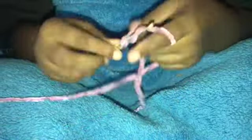Starting off, I'm going to make a slip knot and chain 46. Now come back once that chain is finished.